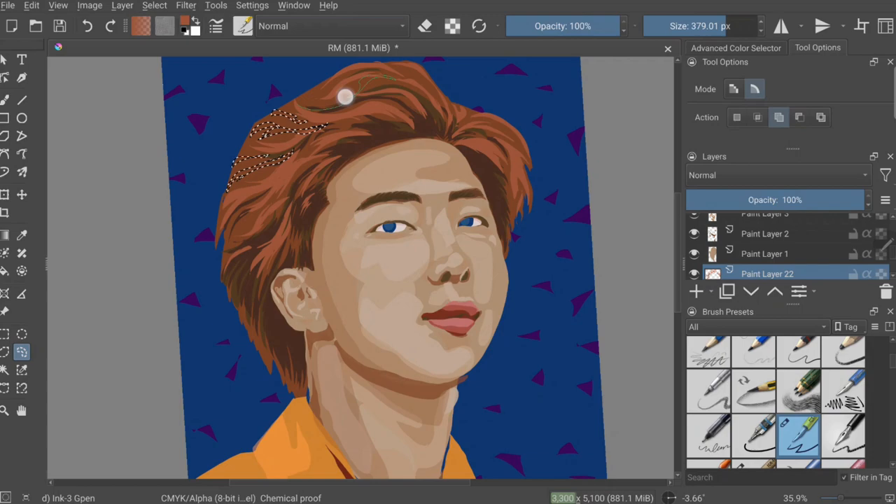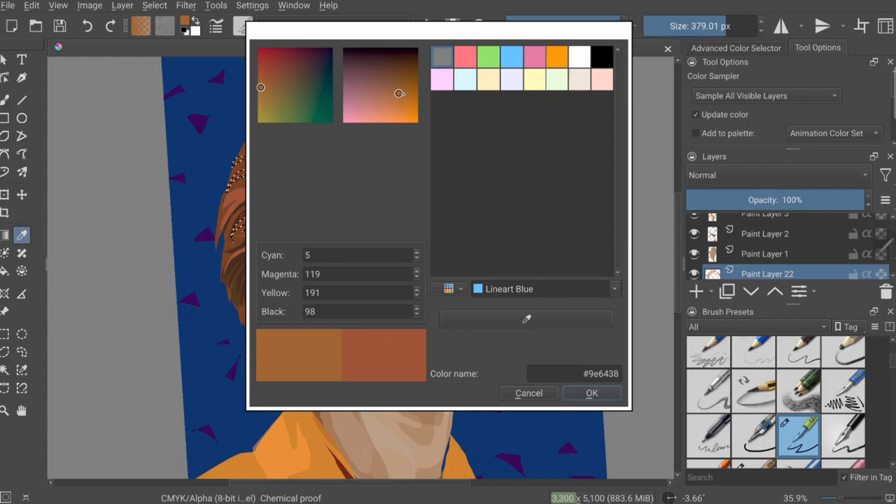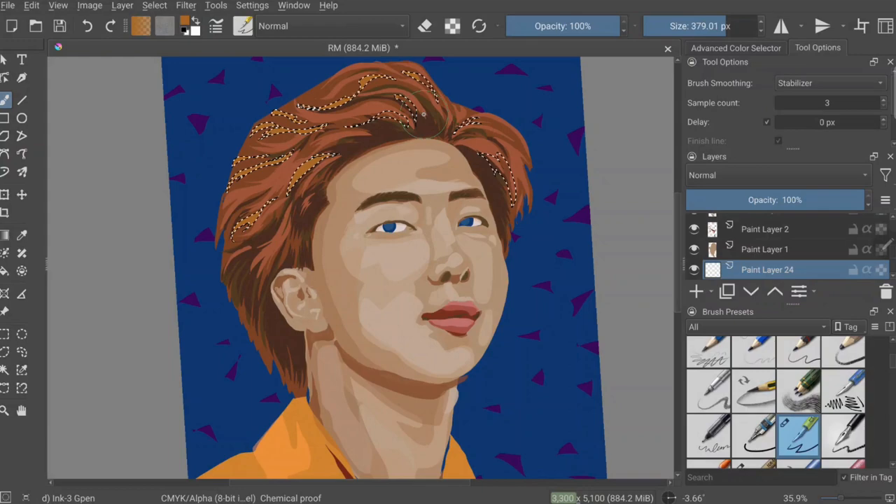The background I have is very similar to my Blackpink portrait backgrounds, with those triangle shapes — but you'll see I don't keep it.